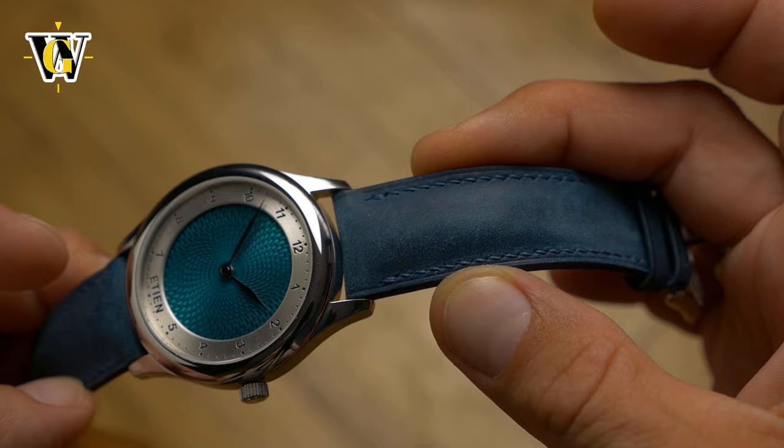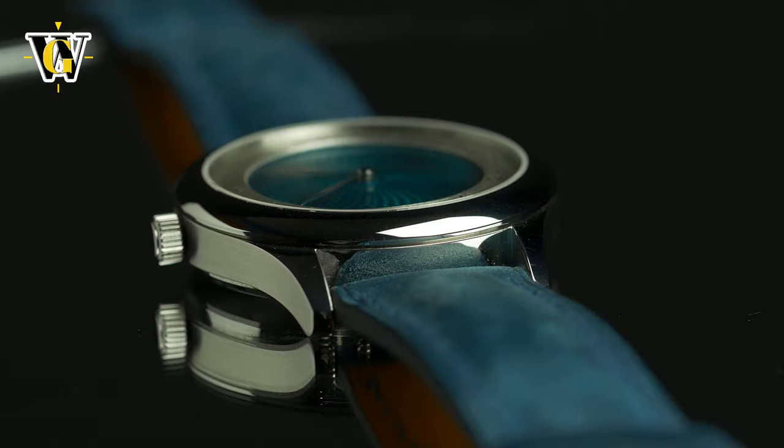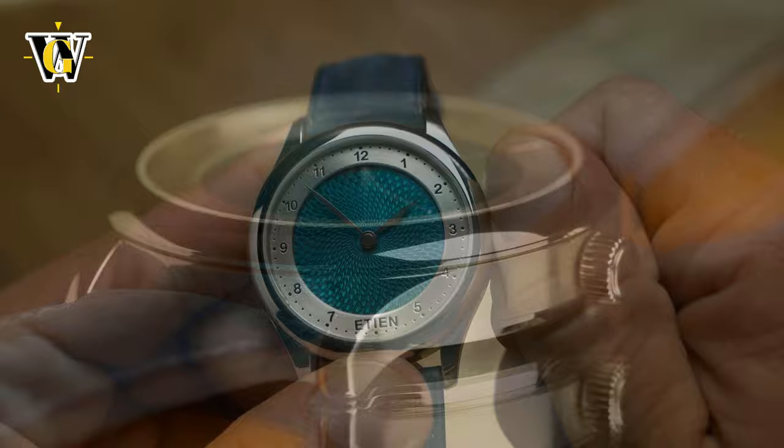Again, not something I'm used to seeing, but I have to admit I like it. The case is as classically shaped as it can be, with polished top surfaces that include the smooth domed bezel and curved lugs, and brushed sides that feature no crown guards whatsoever, making the operation of a rather small crown surprisingly easy.